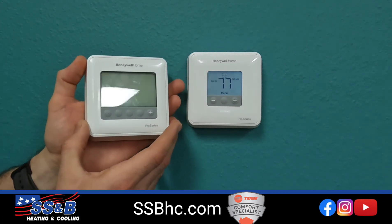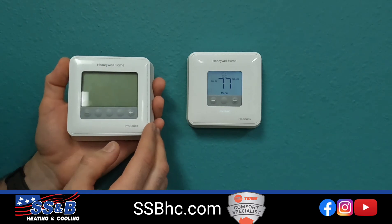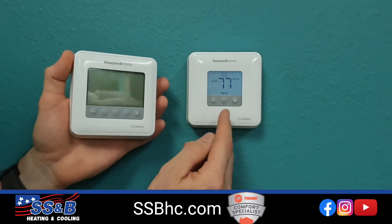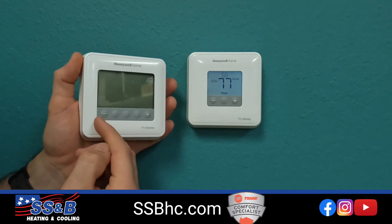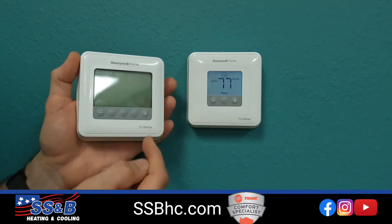How do you know which T-Series thermostat you have? Well, one quick way to tell is a T1 thermostat is going to have three buttons. The T4, T6, and T10 thermostats have five buttons.